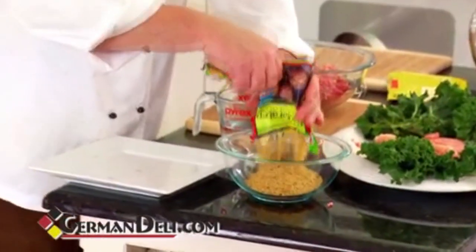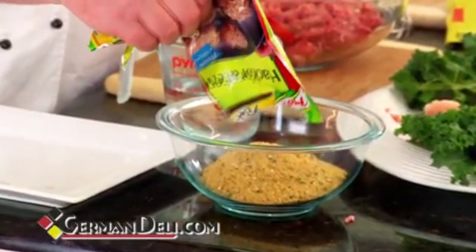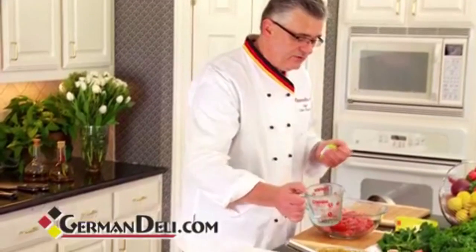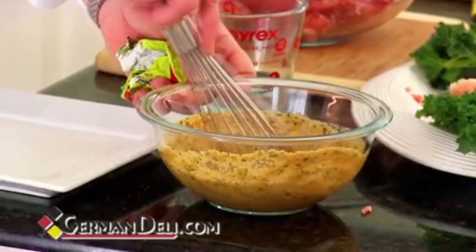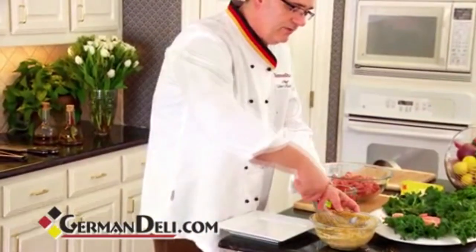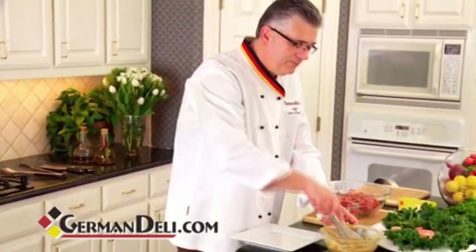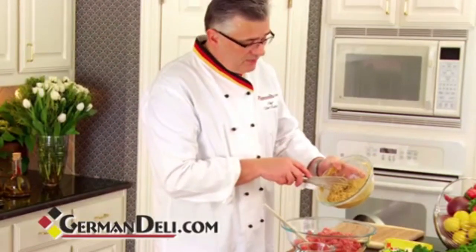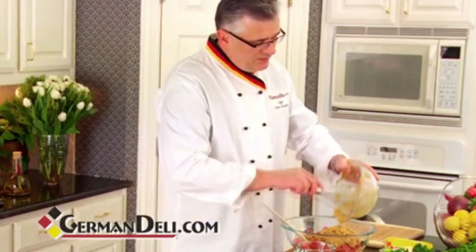Nice and easy. I can smell the flavor already. This is replacing all the fat we normally put in our meatloaf, and the bindings we normally put in there. Now what we do, we just mix it up. I'm going to put this in with my meat, and what it does, it's going to bind it up. It gives me a beautiful flavor.